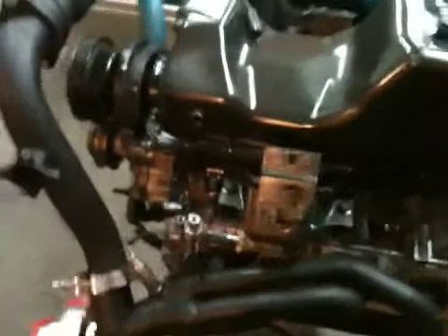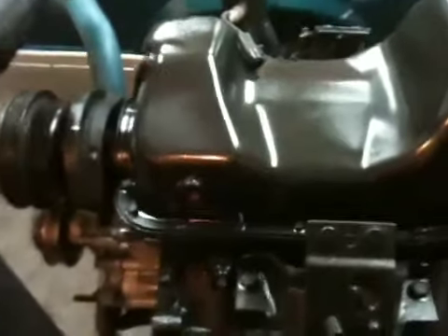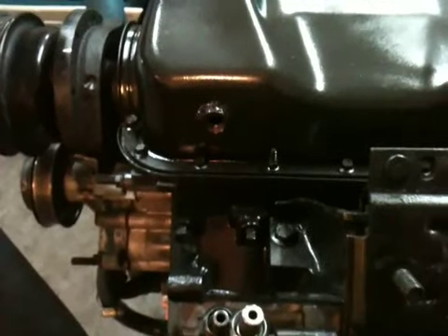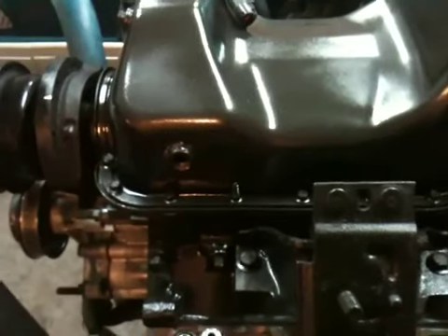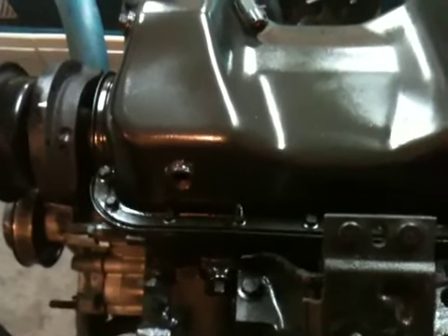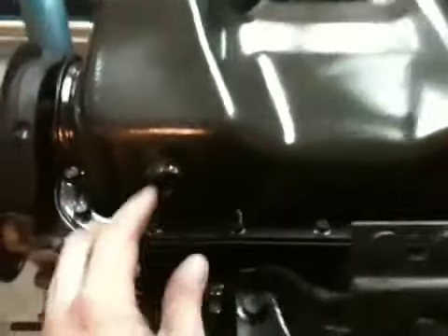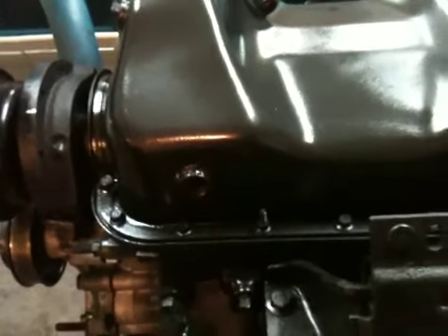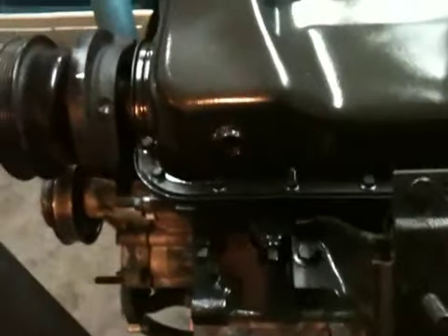One thing that I did do that the kit didn't say to do — I ended up welding in a bung into the oil pan for my brass oil drain back nipple that goes in there. I thought I'd be a little more professional. I welded inside and outside. That way I didn't have to punch the pan and roll threads in — I just took the pan off. It seemed like a little better setup that way.